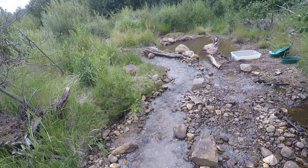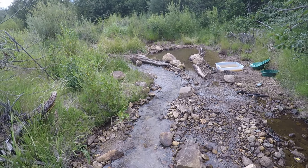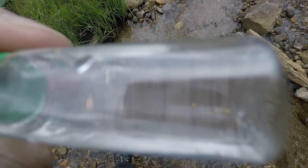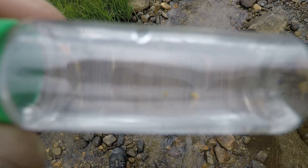We did our first clean up and this is what we have. I don't know if you are going to be able to see that — maybe in the bottom there. See, there is gold in there.